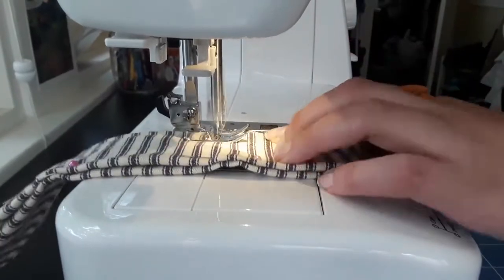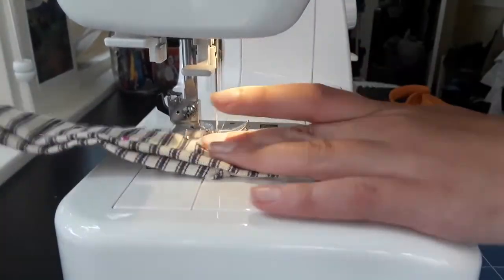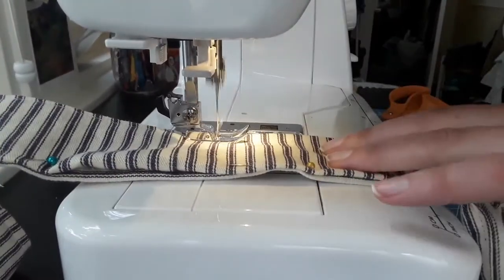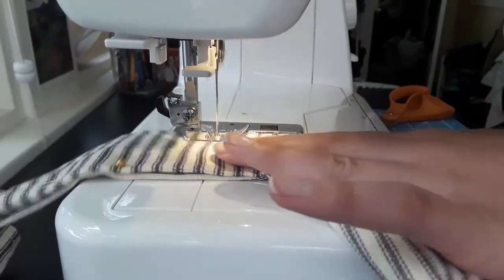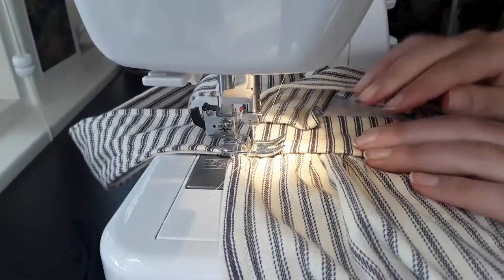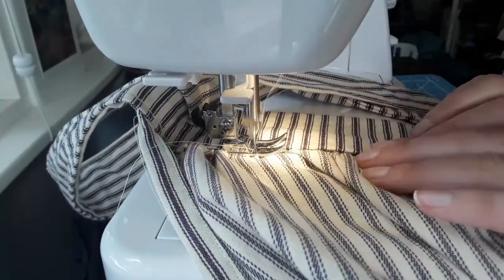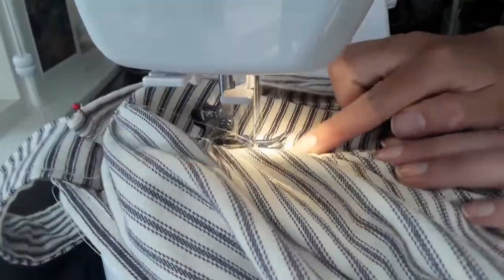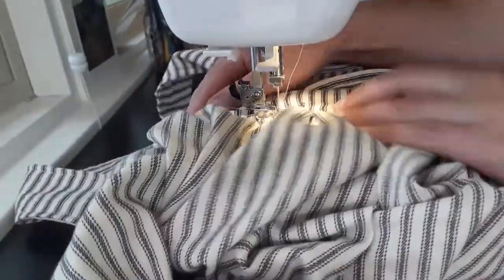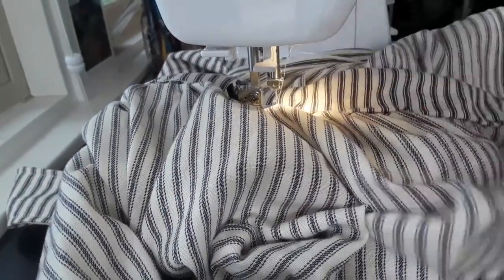I decided to line the waistband ties completely in order to reinforce them, but since I no longer had any fabric left where the stripes were running parallel with the edges of the straps, I had to cut the lining out of fabric where the stripes were going perpendicular. This is also when I was most tempted to do some more hand sewing. If I had more time and didn't anticipate needing to throw this into the washer and dryer frequently, I would have whipstitched the bottom of the waistband lining down over the gathered edge by hand. Instead, I topstitched the lining by machine.